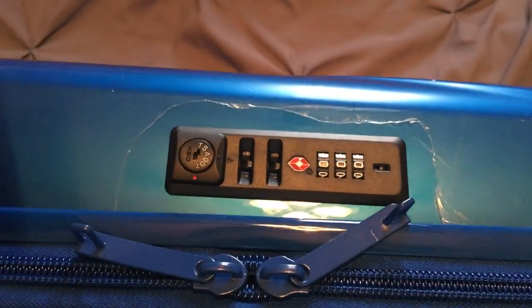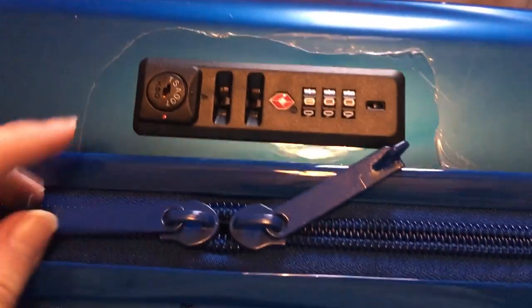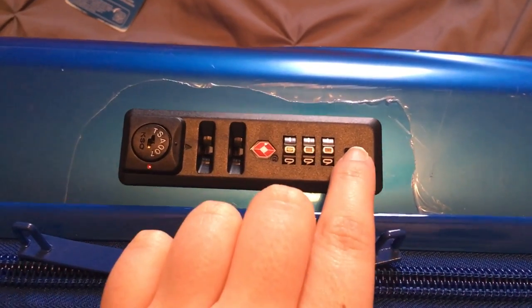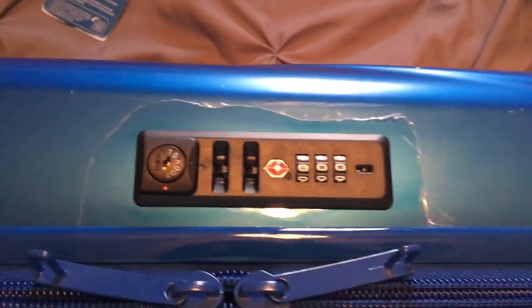I've even checked online, so I thought maybe I'd help if anyone ordered this. You're supposed to open it first, then slide the reset button, set your own combo, and then it's good to go. Just wanted to share that tip.